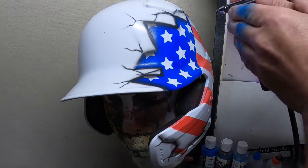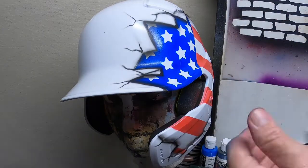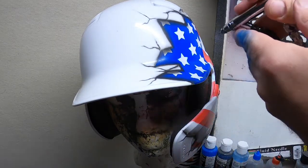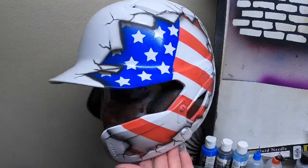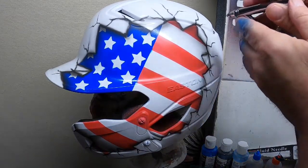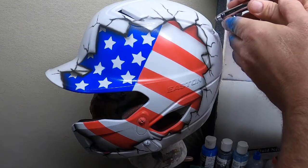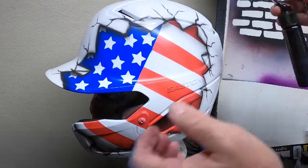I'll do that with more of a straight white. I'm going to come back and highlight some of that white on some of the other parts to make it pop a little bit more. You're just kind of adding random cracks.